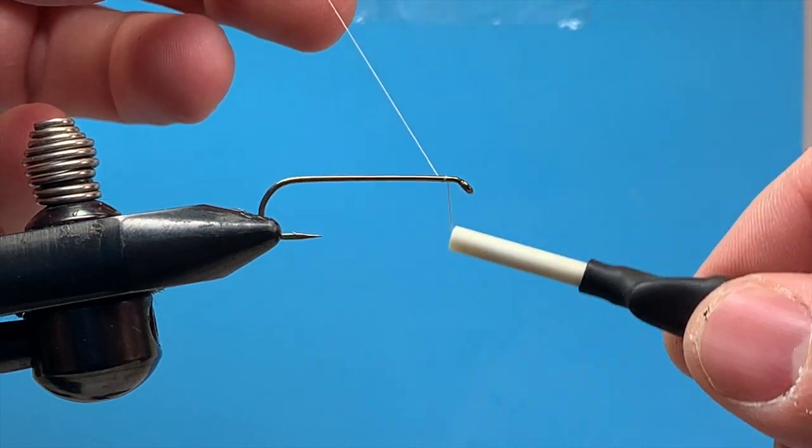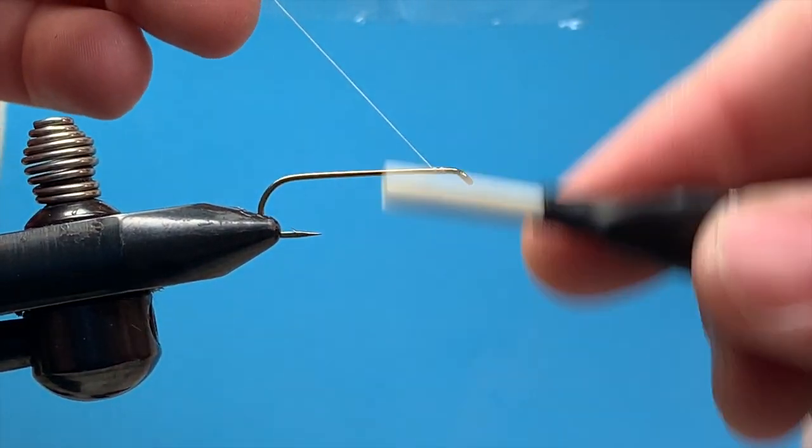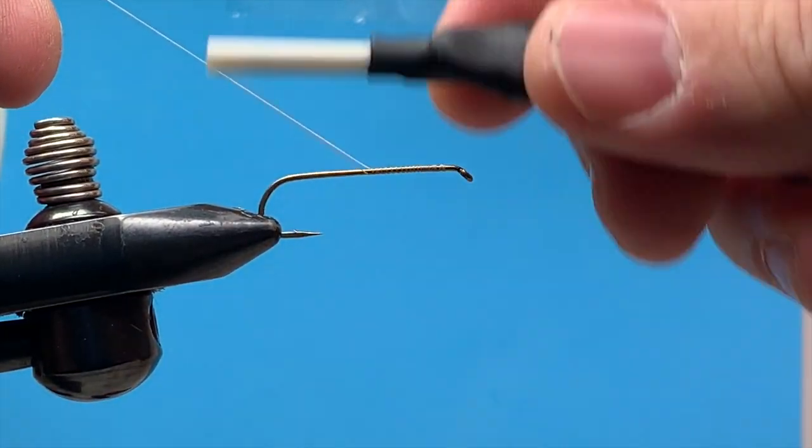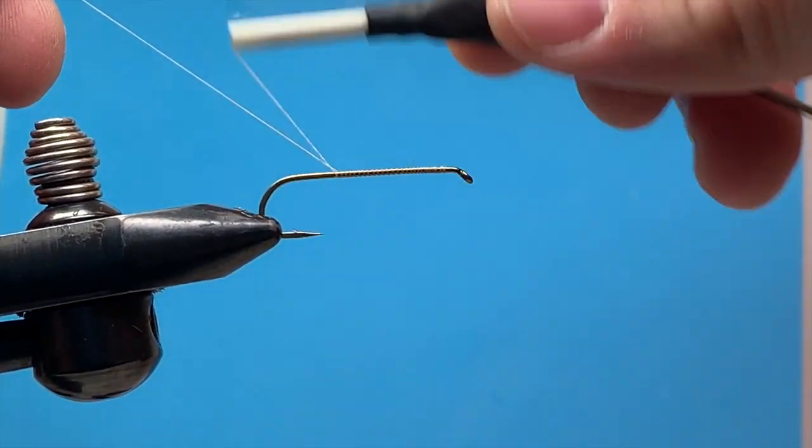I've got some 6-0 tan thread on a size 8 streamer hook in the vise. I'm just going to lay down a base layer of thread here.